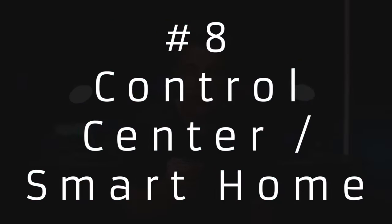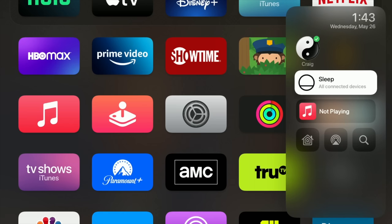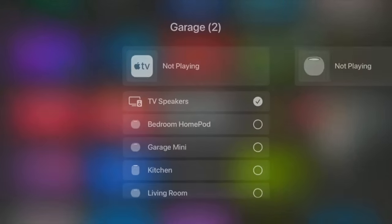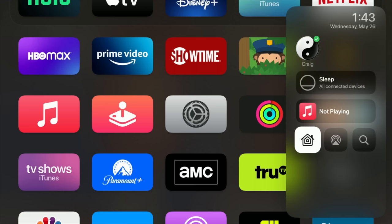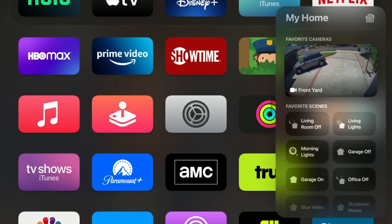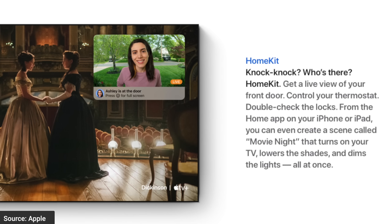Holding down on the little screen button is going to bring up users, so if you want to switch between people it allows you to do that. It'll also let you sleep your Apple TV along with any connected devices such as your TV and receiver. Here you can also see what is playing, send audio to another set of speakers, or control your smart home. Click the smart home icon and you can see cameras or activate your favorite scenes. Click on a camera and it goes full screen — you can go between your cameras and see what's going on outside your house. If you have a supported doorbell, when someone rings it, the video will pop up on screen while you're watching.